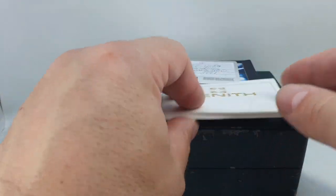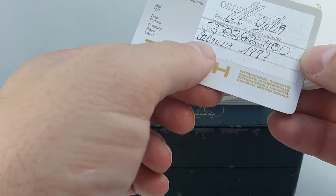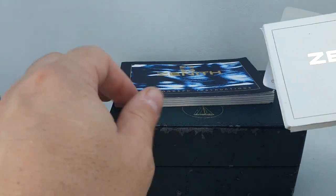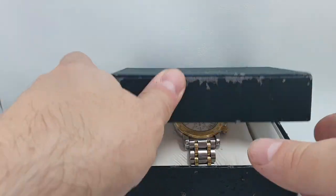Hello watch fans! Birth year watches here. This time for you we have a 1997, from February '97, Zenith men's watch chronograph — so we know it's going to be an El Primero.